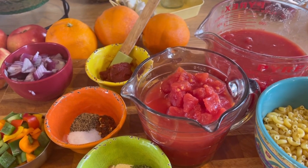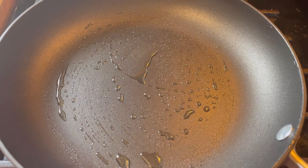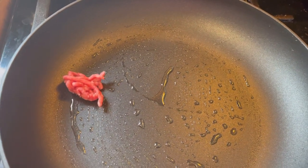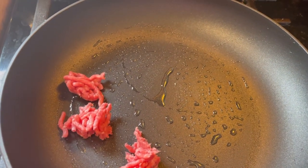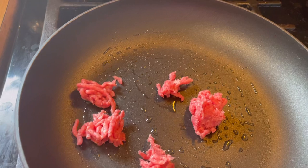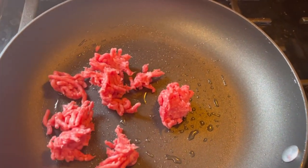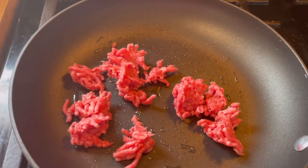I forgot to get the garlic out so I've got to grab a couple cloves. This is going to be so good. The first thing I want to show you is I don't want my ground beef to be all tiny little pieces. What I do is take little chunks and throw them in like that. That way they're kind of like little meatballs — some get bigger but they break up as they cook. That way they're not all tiny little bites like you'd see in a meat sauce or tacos.